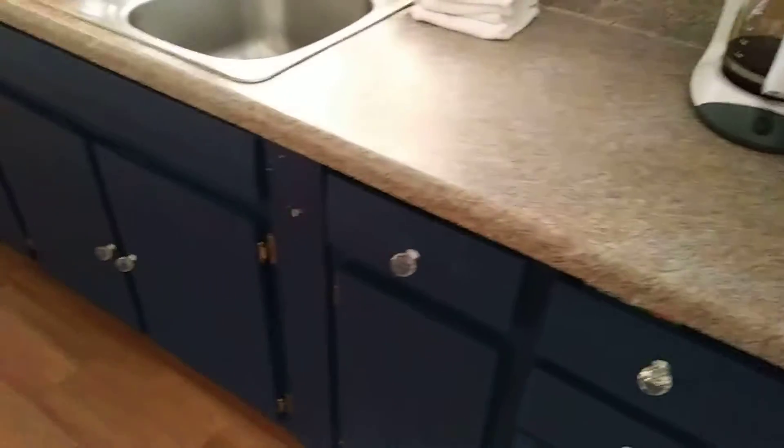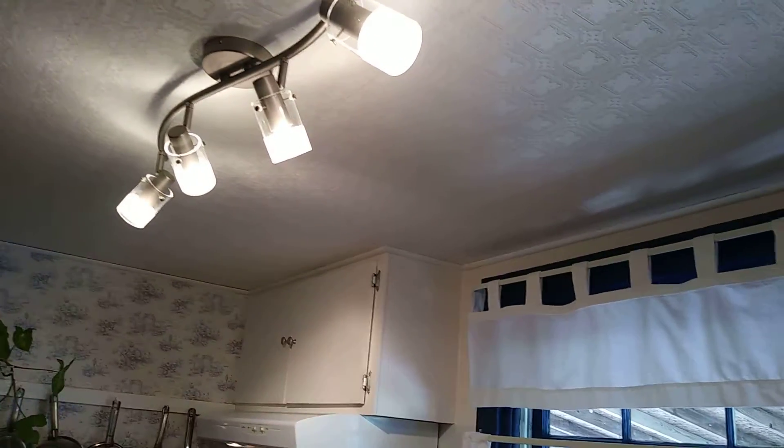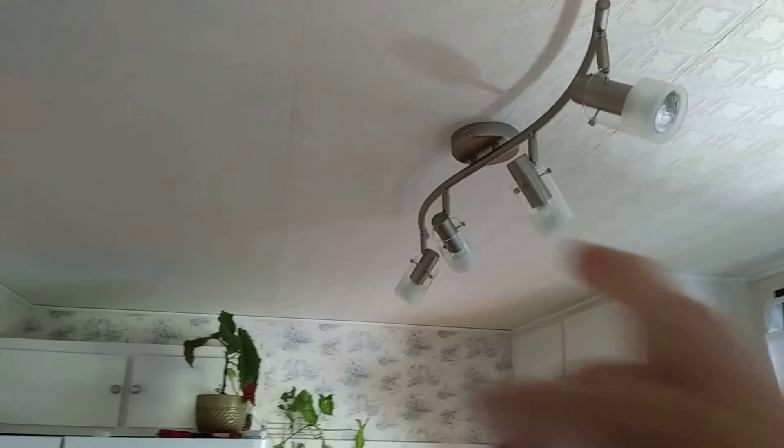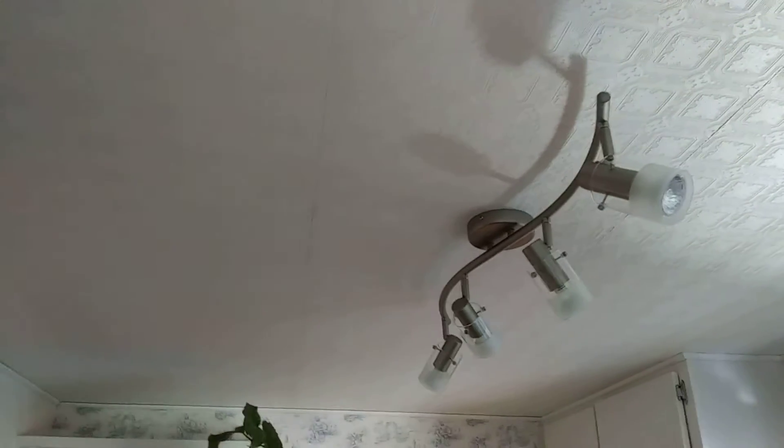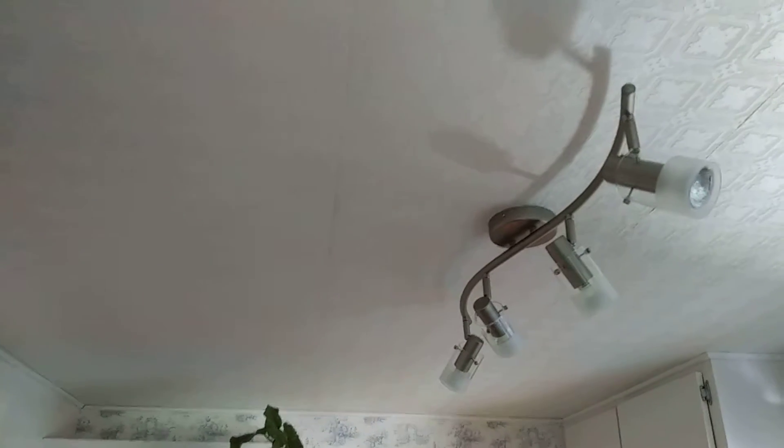I added my own flavor to it and replaced the lighting fixture. It was a fluorescent shop light that ran in this direction. And since it tore up the wall after it melted and I had replaced the light fixture, it turned into another project — wallpapering the kitchen ceiling.